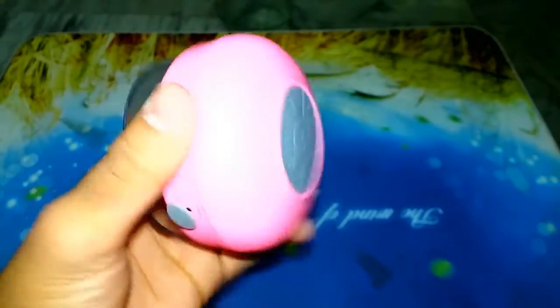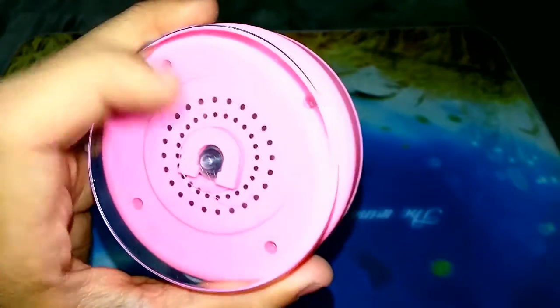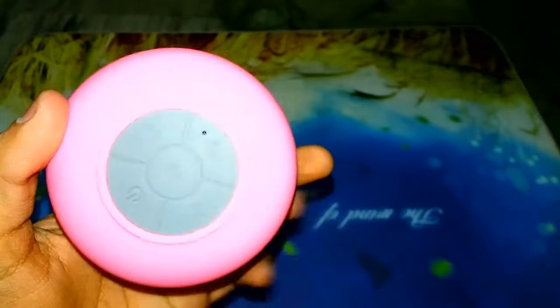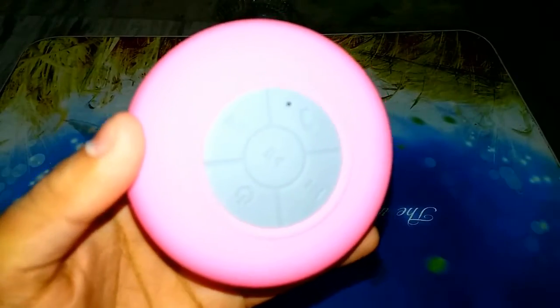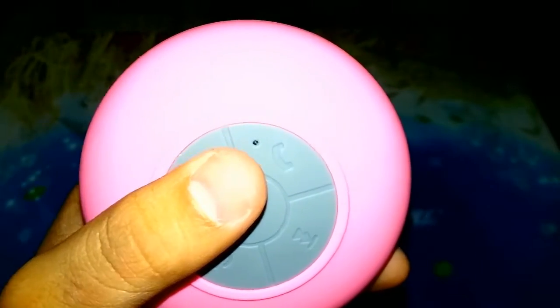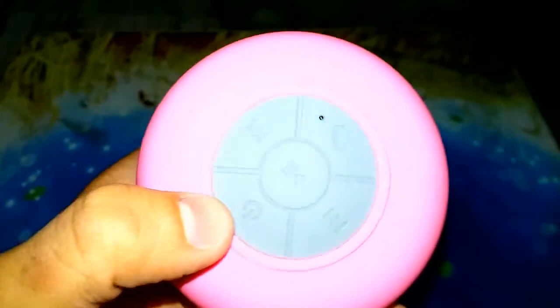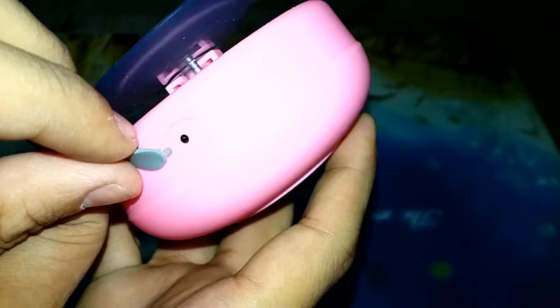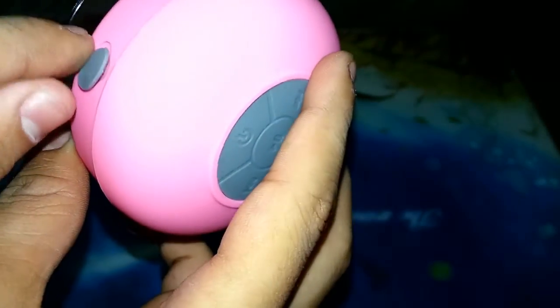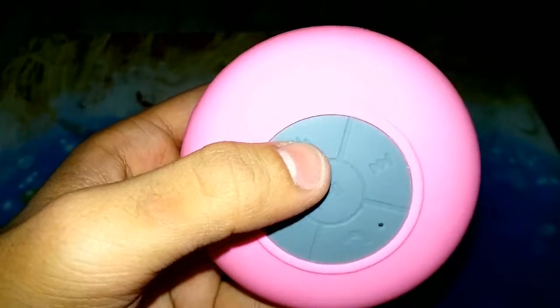The speaker has a rubber base on the bottom and speaker grills on this side. On this side we have some functioning buttons. It also has a mic for calling purposes, and there is a power button over here.